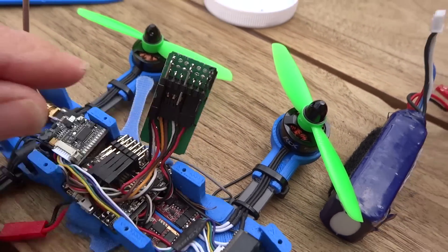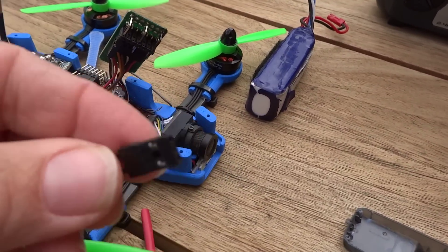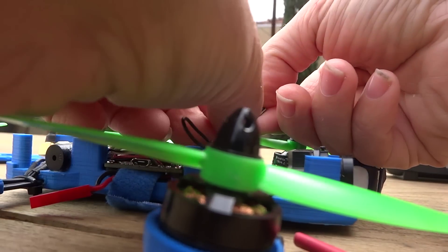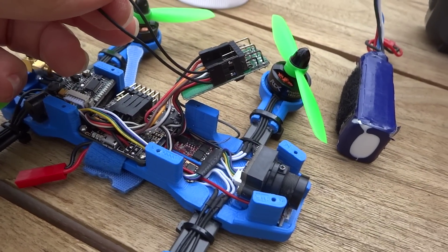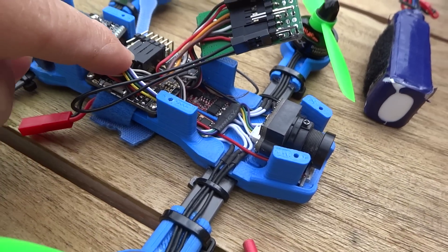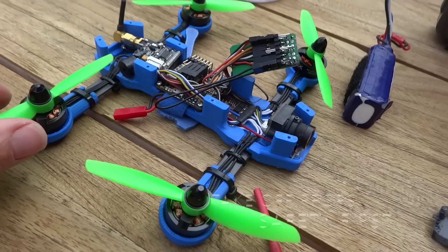The binding plug — you've probably got it with your Turnigy 9X — is that one there. We'll just put that on. I've put the binding plug onto the battery terminal, and this is going to get power through the flight controller. As soon as I power this up — before I do that, I'm going to take the props off just in case something really weird happens and it decides to take off.